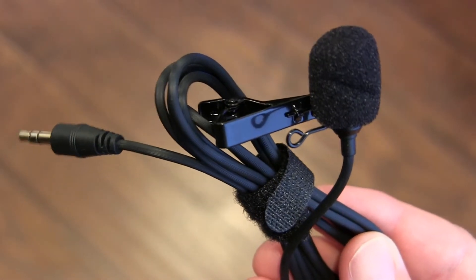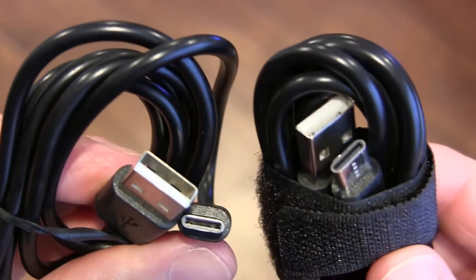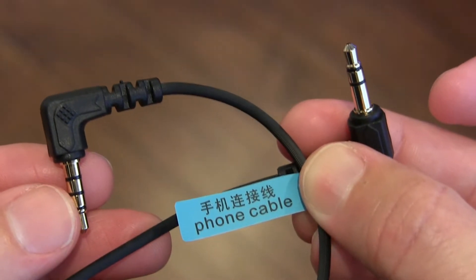They do include that lavalier mic here — a lavalier mic with a long cord that you can plug into the transmitter if you want to use the separate lavalier mic and just hook this onto your collar. So you've got the option either way. They also include two Type-C charging cords — high-quality Type-C charging cords so you can be charging both of these at the same time. They also include two adapters to plug this in: one that's more for phones and laptops where you'd plug in a headset with a mic, and another one that's more for cameras.